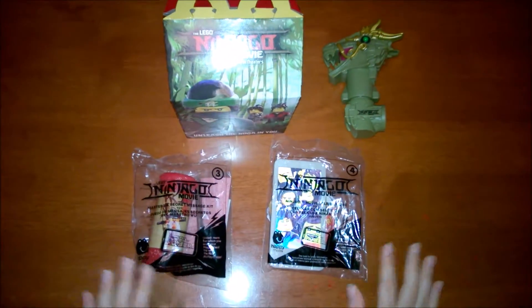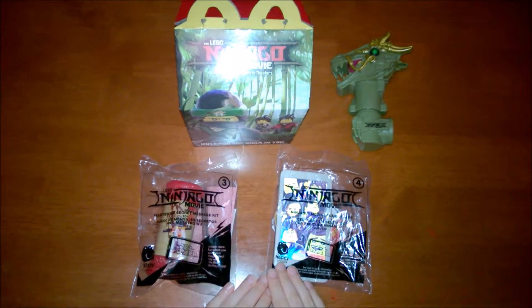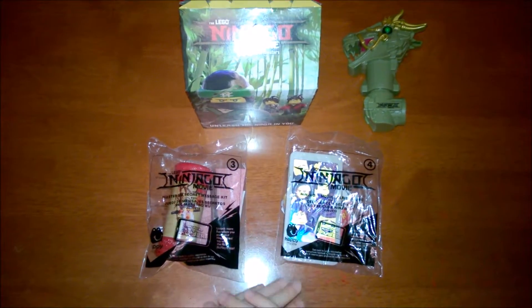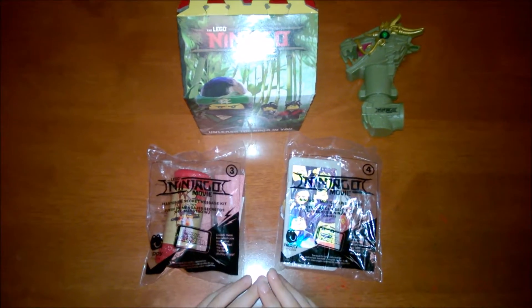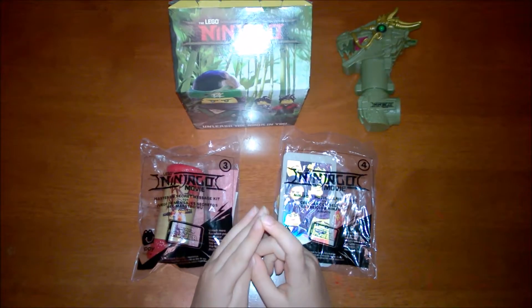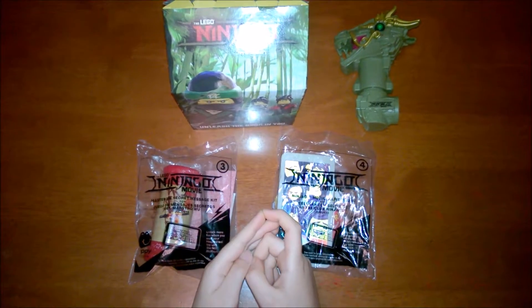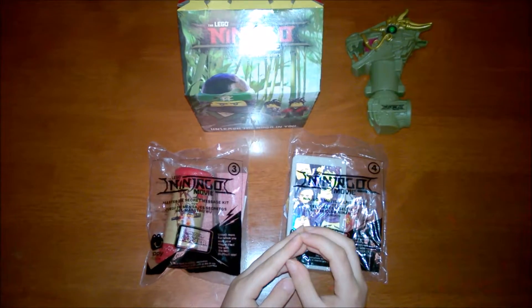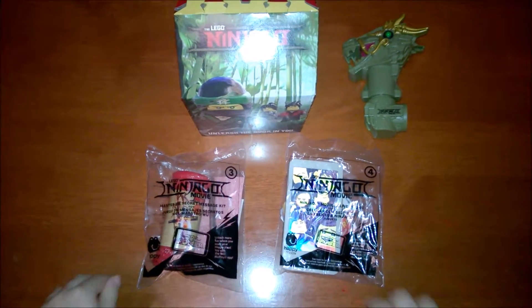Hi everyone! Today I have two Lego Ninjago movie toys to show you. First of all, I saw the Lego Ninjago movie today — it was great. It came out today, September 22nd. Maybe I didn't publish this today, but it came out today.